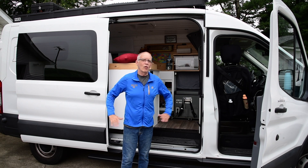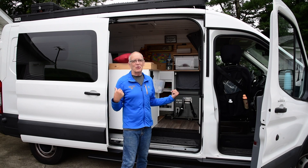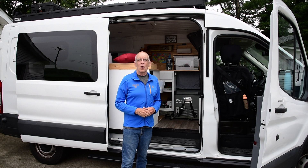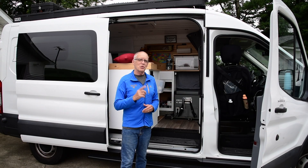Hi, Charles here from Seymour, Indiana. My wife and I are headed out to Colorado a week from today, so we're going to be going in and out of both doors a lot as we pack and just make sure we have everything ready. One thing that is easy for me to do is to make sure we have our power for the trip. Let me show you how that works.